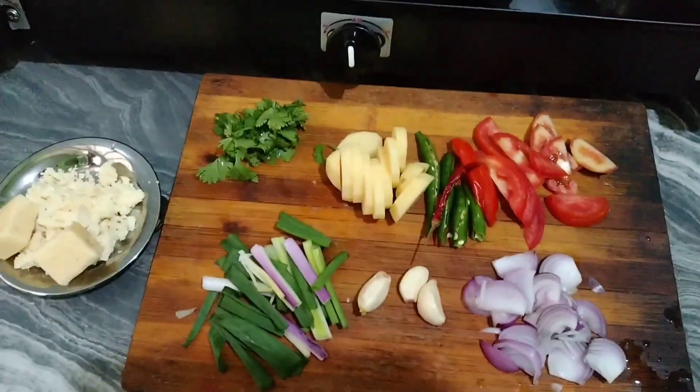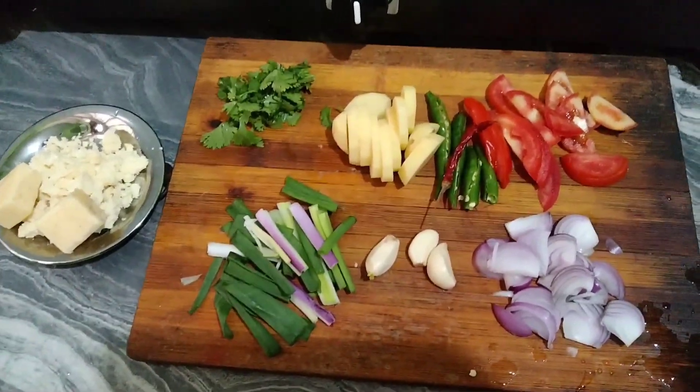Hi everyone, welcome. Personal comment for the new solar.